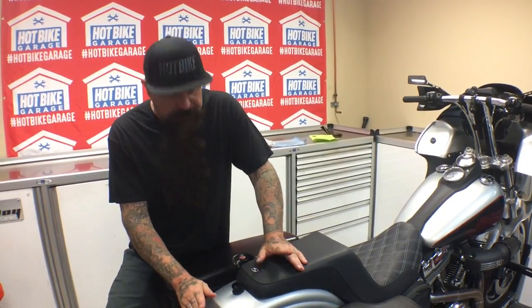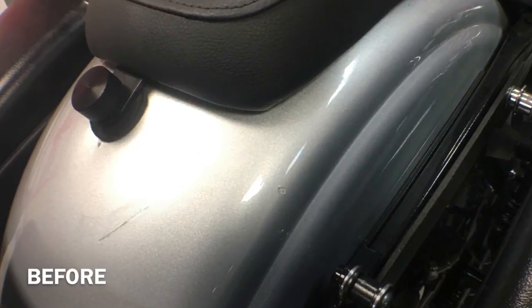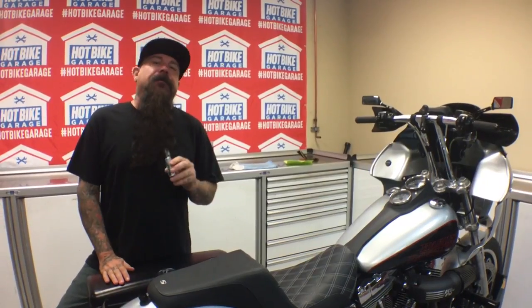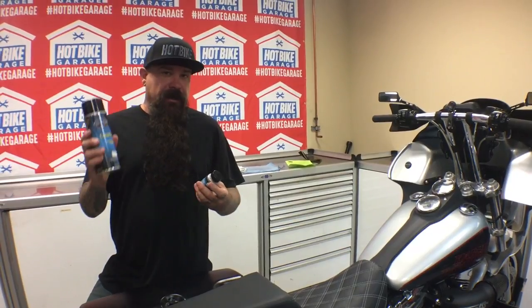Take a close-up of this and check it out. Even being a complete novice at paint work, I'm very pleased at the results of the ColorRite color matching system. ColorRite is available in the can or the bottle — just like your favorite beer. Go get some at colorite.com.